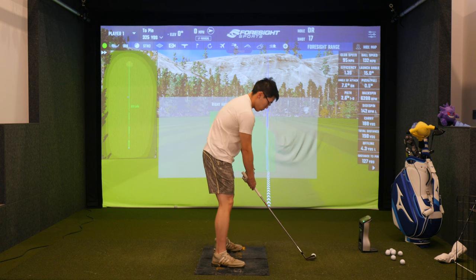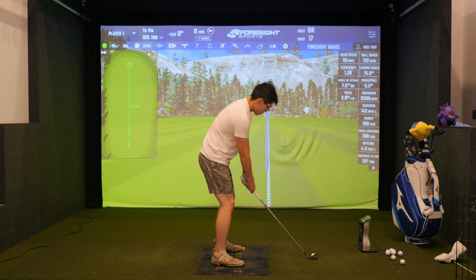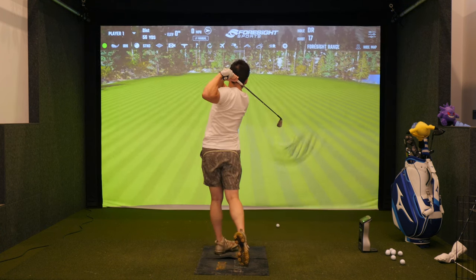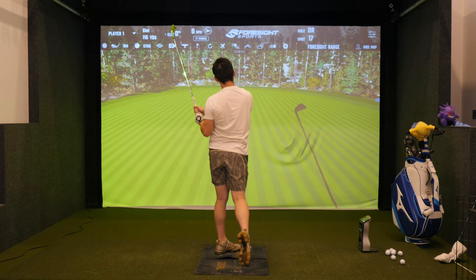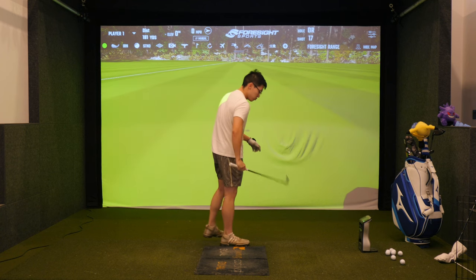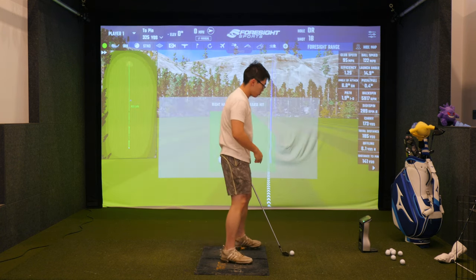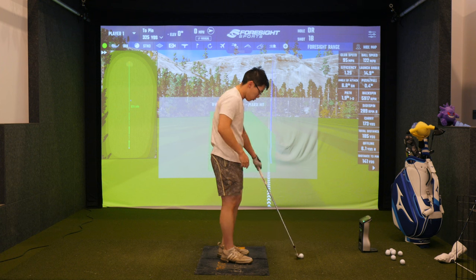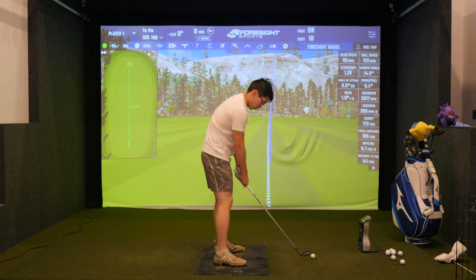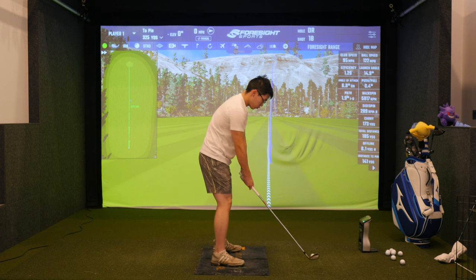He's doing a great job solidifying that, and the delivery of the club is much closer now. His inside-out path is a lot less than before — it's just a tighter window where the variances are smaller. One thing you'll notice in the club data is that his angle of attack is a little more down than you see with others, but that's totally fine because Nick has enough speed to handle that steeper angle of attack.